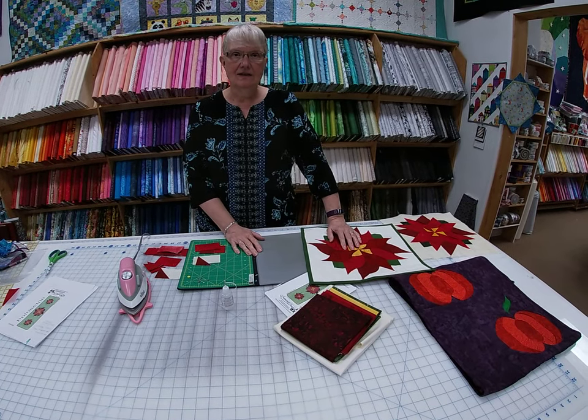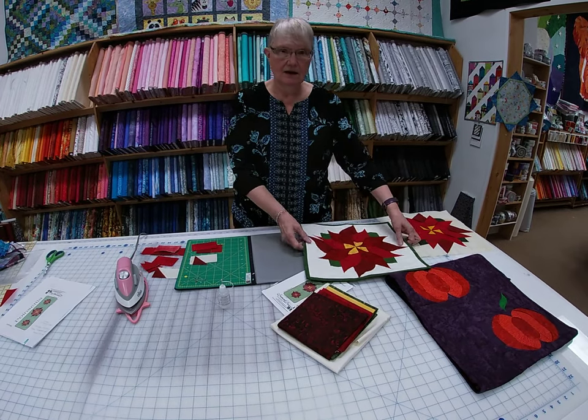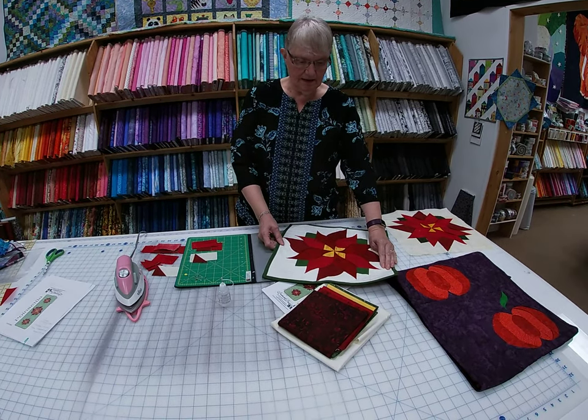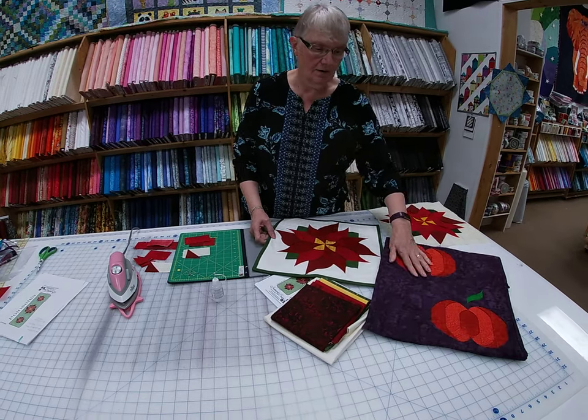Hi, just want to talk to you today about a folded fabric technique that we use to make these little terrific designs — curved edges in the poinsettia and on the pumpkin here.